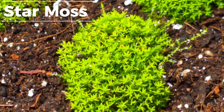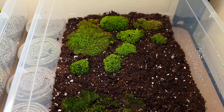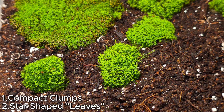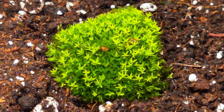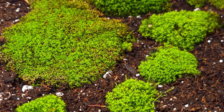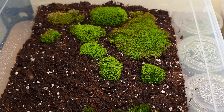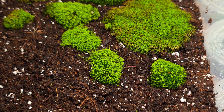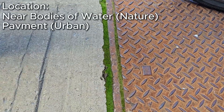Star moss — very much as the name suggests, this moss grows in compact clumps of star-shaped leaves. Newer growth tends to be a more vibrant green than the old growth, and sometimes changes shade of green based on the ambient humidity. Star moss likes to grow as pillows on damp, hard surfaces, and can often be found growing out of cracks in the pavement.